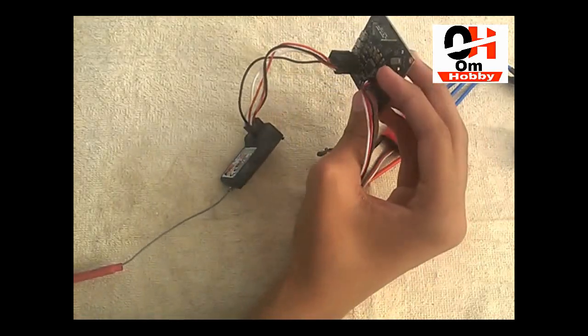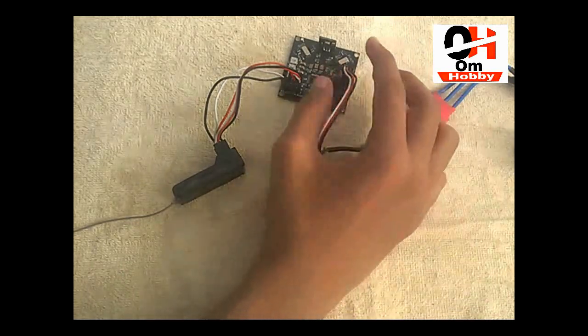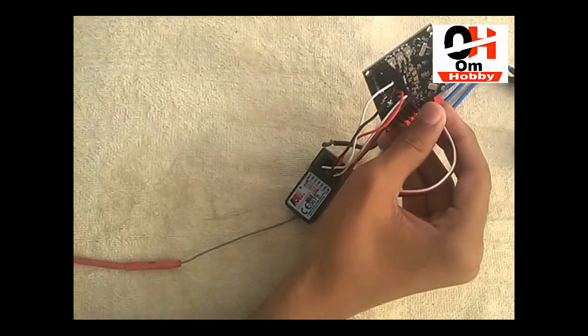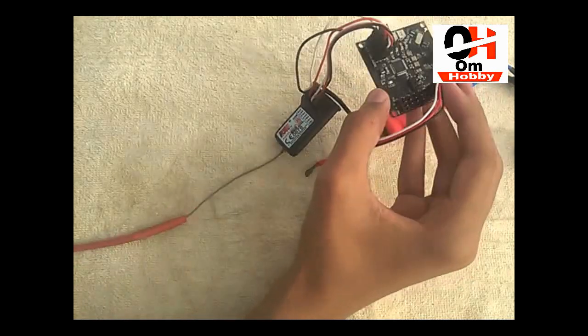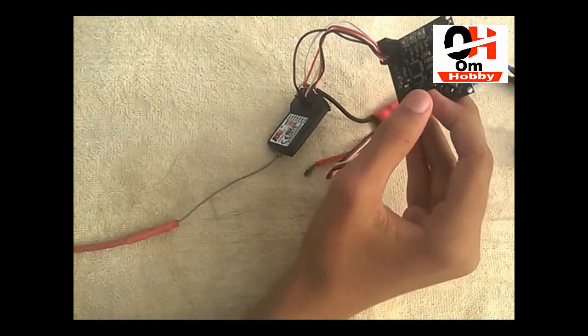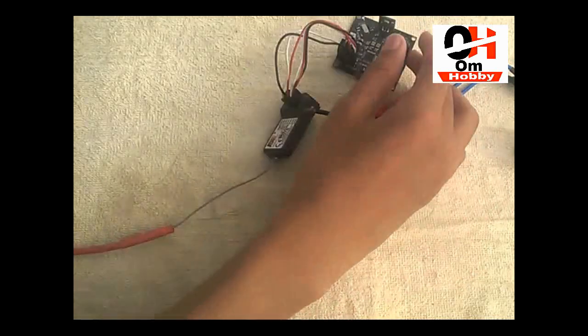In the next video I'm going to do the programming, so if you want to watch the programming video you can check it on my channel. Thanks for watching. If you want to purchase this flight controller, the link is in the description for more information. If you liked the video, please subscribe to our channel and press the bell icon to get notified when I upload. Until then, goodbye.